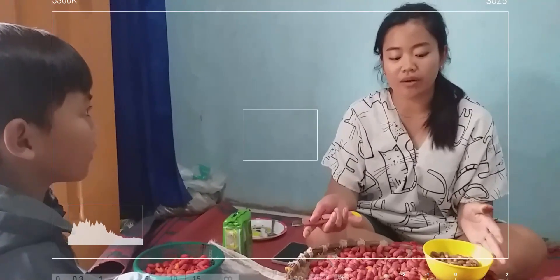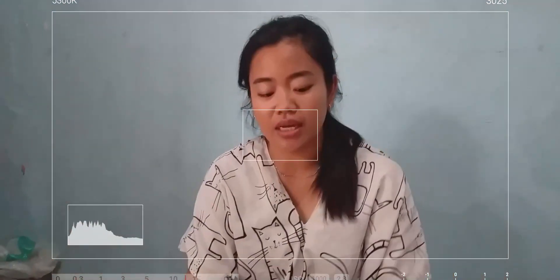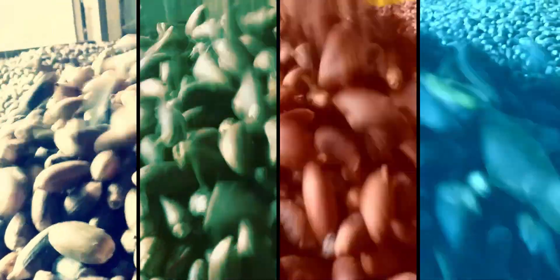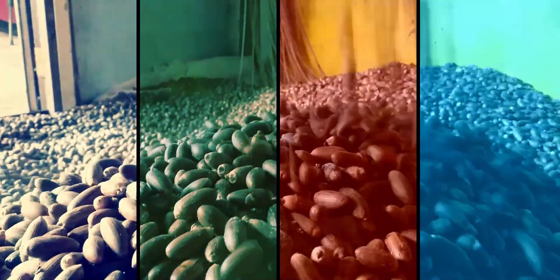Ini nanti bisa kalau yang warna pink, terus yang warna merah aja. Yang melinjongnya hasilnya bagus. Kulitnya menemukan ini buat pilihan. Ini deh yang udah mantap, udah jadi.